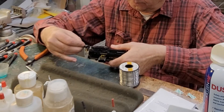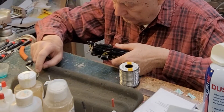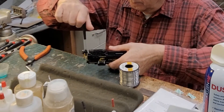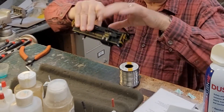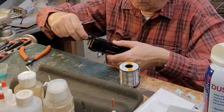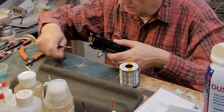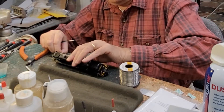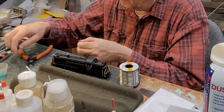Now it's time to put the couplers back on. There's no need to super-tighten the screws. The second coupler unfortunately gave me a little bit of a problem — first it opened up and I tried to close it, but you can't do that with two fingers.